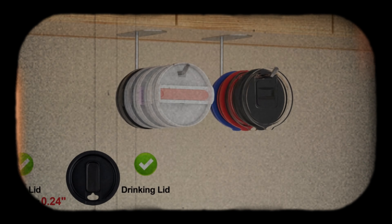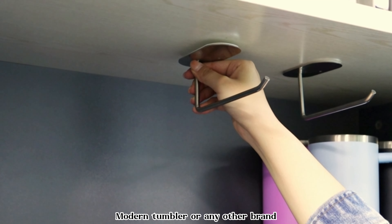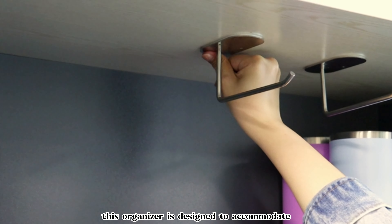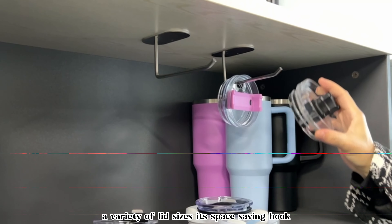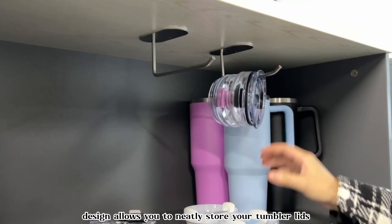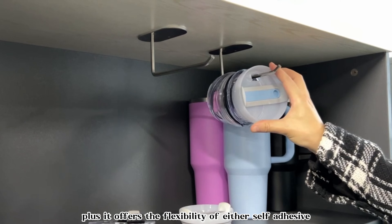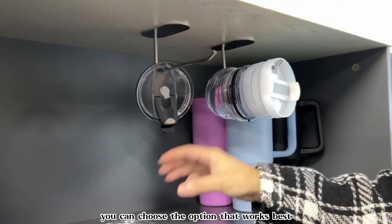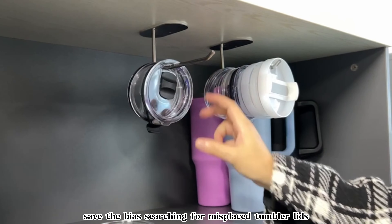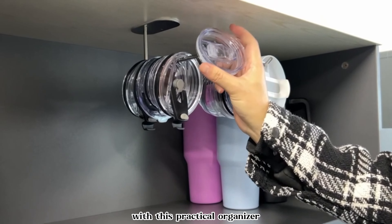Keep your tumbler lids organized and easily accessible with this tumbler lid organizer. Whether you have a Yeti tumbler, Stanley tumbler, Simple Modern tumbler, or any other brand, this organizer is designed to accommodate a variety of lid sizes. Its space-saving hook design allows you to neatly store your tumbler lids without taking up valuable counter or cabinet space. Plus, it offers the flexibility of either self-adhesive or drilling installation, so you can choose the option that works best for your kitchen setup. Say goodbye to searching for misplaced tumbler lids and hello to tidy and convenient storage with this practical organizer.